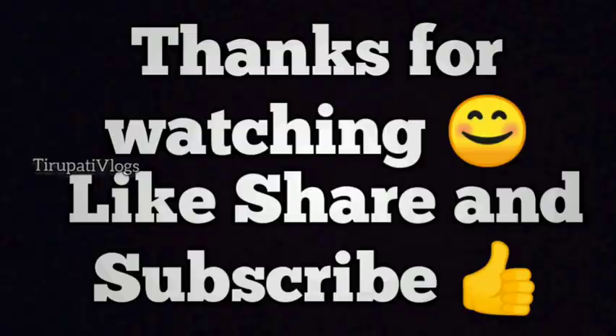Friends, if you want to see this video, please try it and comment on how you taste it. If you liked this video, please like, share and subscribe to my channel.